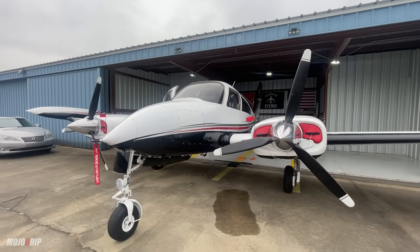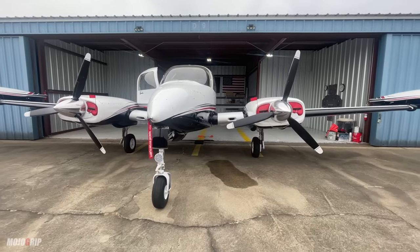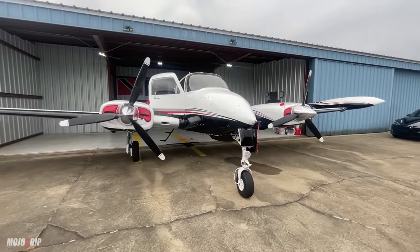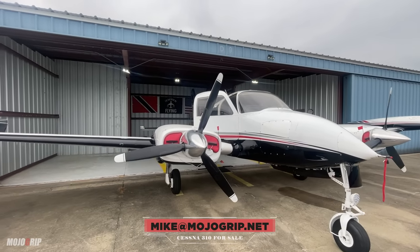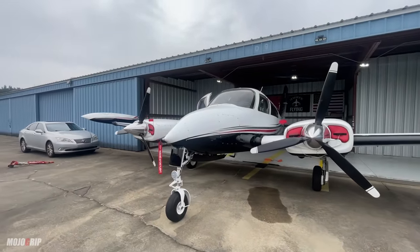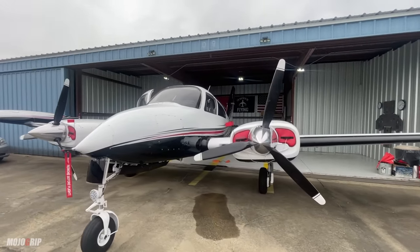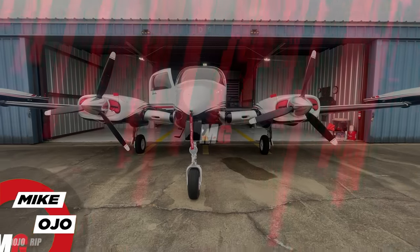This airplane is for sale — it's like getting a brand new 310. Cruising along at 180 knots is about the cruise speed for this airplane, and you'll be burning 25 gallons total per hour. The useful load is about 2,000 pounds, and once you fill those 160-gallon tanks you've got a little over 1,000 pounds for payload. Range is 900 to 1,000 nautical miles, so depending on your bladder you can fly this for hours. If you're interested in purchasing it, shoot me an email at mike@mojogrip.net and I'll put you in touch with the owner. That's my review of the Cessna 310 — it's a steal. If you enjoyed the video, please give it a thumbs up, subscribe, and hit the notification bell. Thanks for watching — I'll catch you on the next video!